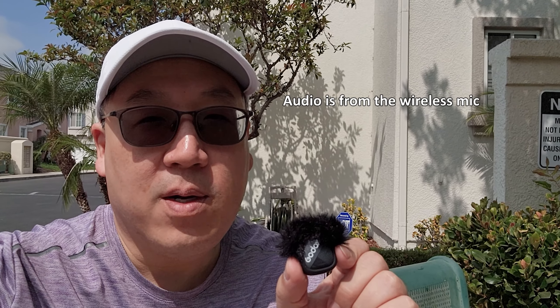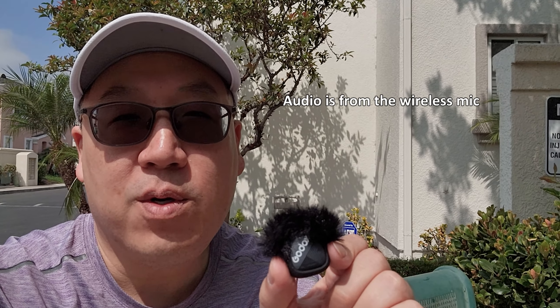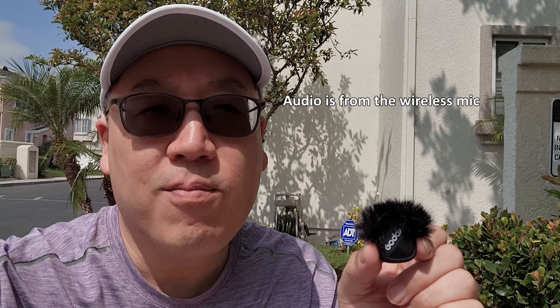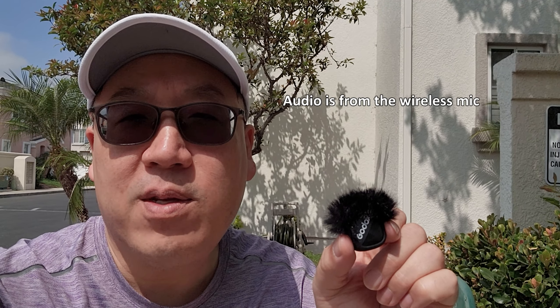We'll talk about some of the specs here. I'm going to ride on my scooter so you hear some wind noise. Although it does have a wind muff — see how effective that is. The thing weighs 7 grams and I'll talk about the specs as I'm riding around. Very impressive.